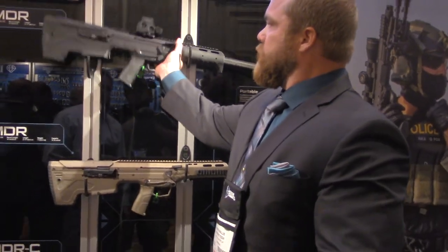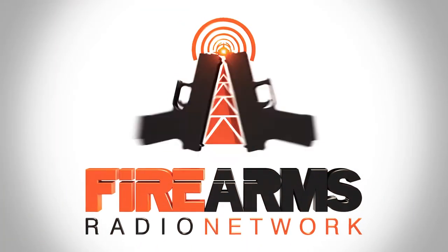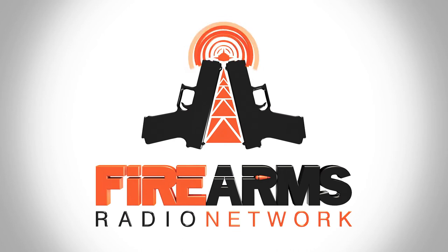Thanks a lot for your time, we really appreciate seeing them. We appreciate you. This has been a production of the Firearms Radio Network. You can find more information at firearmsradio.tv.